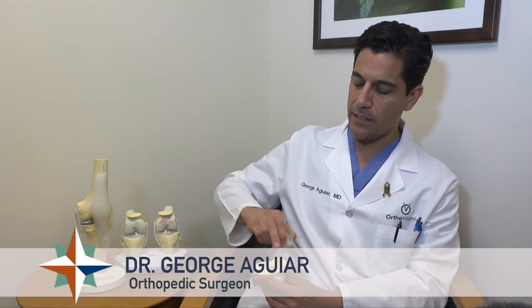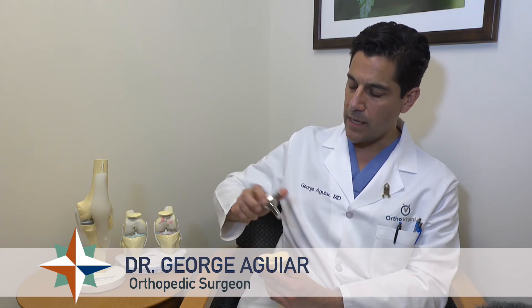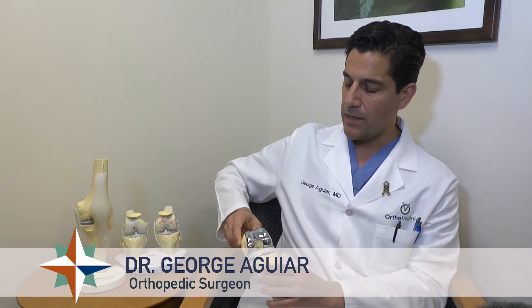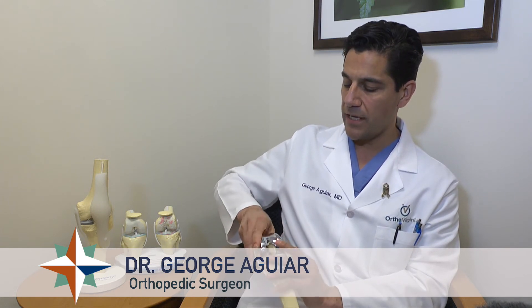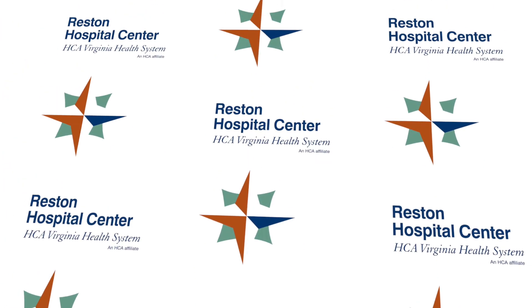The same thing with the shin bone — the bone is cut such that you now have raw bone and you apply a metallic implant with a plastic covering, and this is how the knee moves. This is a much bigger procedure. It replaces all three surfaces and it sacrifices some ligaments, typically the ones in the middle of the knee.